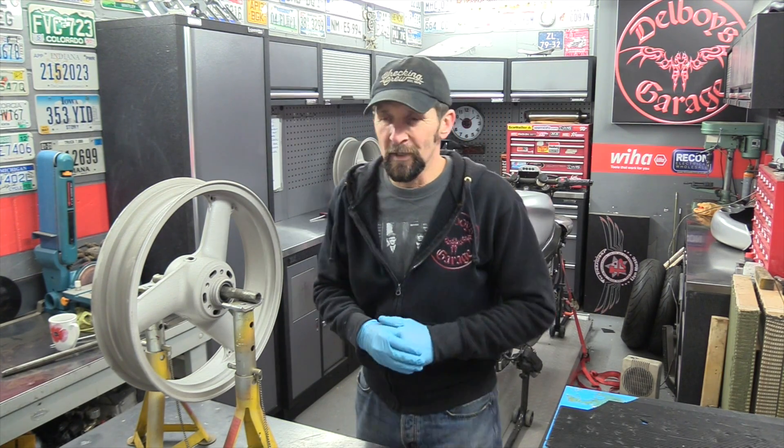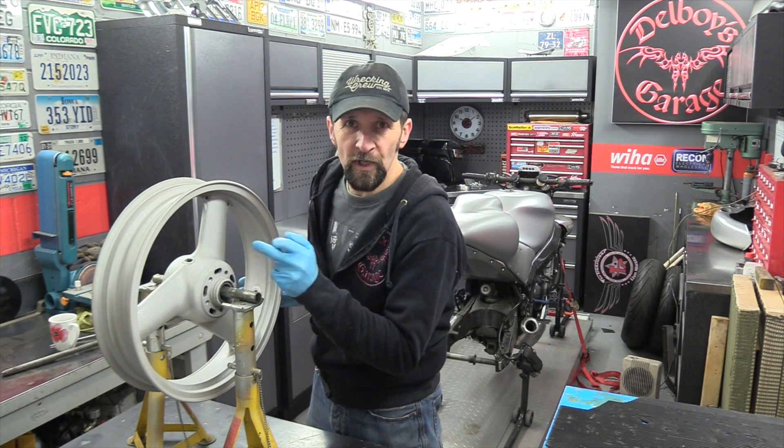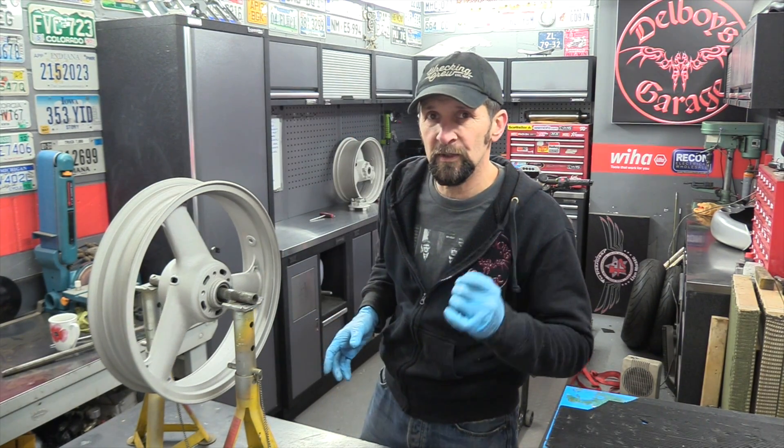Right, okay, welcome back. Now time to paint the rims. A couple of jobs to do first of all - I've got to clean out the threads in which the bolts go for the discs. They've got to be cleaned out with an airline to remove any grit, and I'm going to run a tap in and out to make sure they're absolutely smooth and ready for the new bolts.